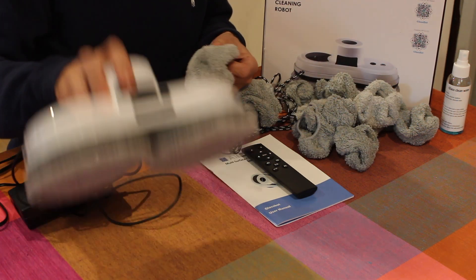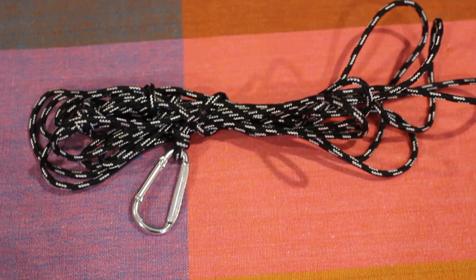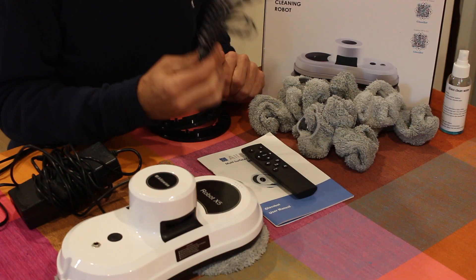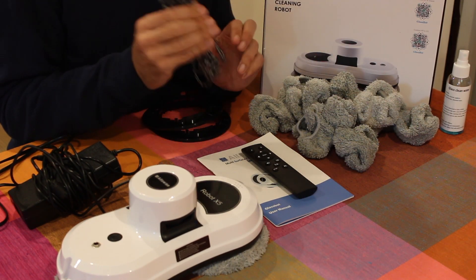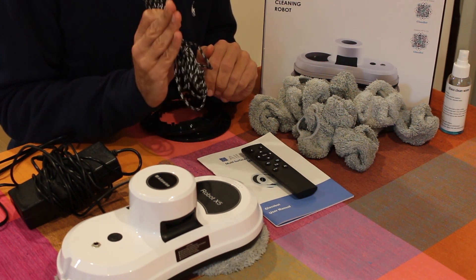Importantly, there are twelve washable window pads. Finally, in the land of health and safety, you get a three and a half meter lanyard — or bit of string — to attach to the robot and then to something solid, in case the robot loses suction.